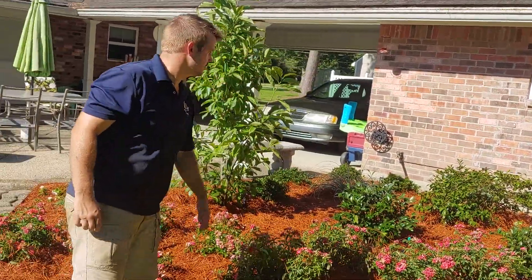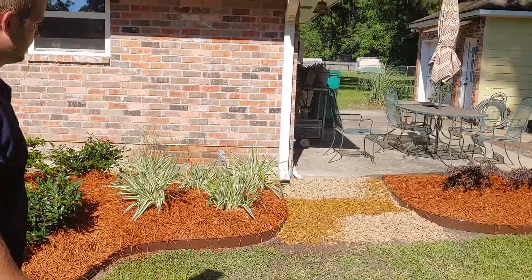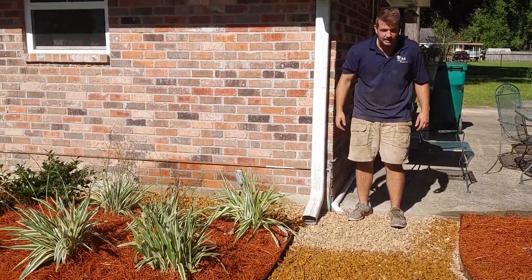Some nice drip roses, some dorks and senkos, variegated flax. We did rock here, just in the back side of the bed, so you can get some separation of the foundation and the bed.